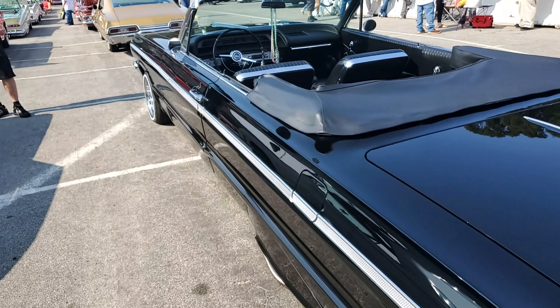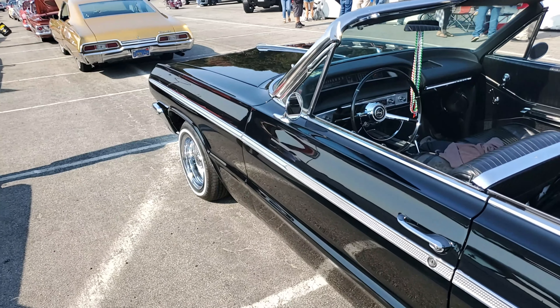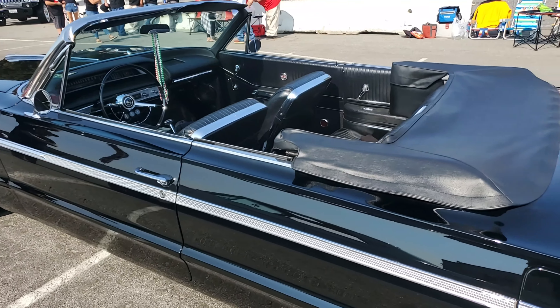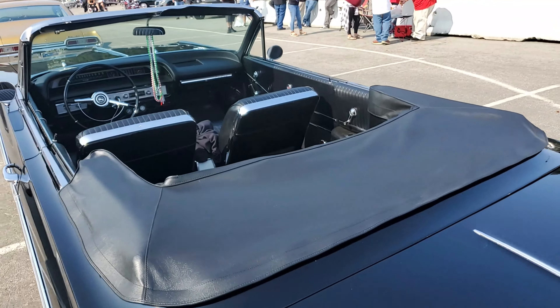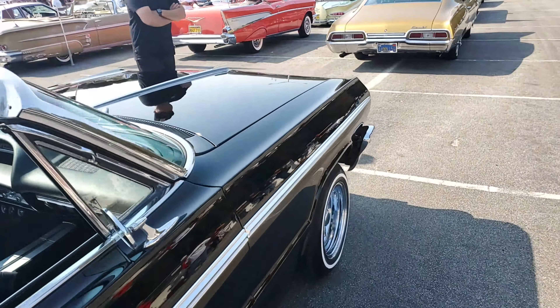What's under the hood? It's a 283 stock motor. According to the owner I bought it from, he said it's a numbers matching car. I never confirmed it or denied it or whatever. Can we check out the hood? It's ugly, man — it's dirty, it's not pretty. But sure.